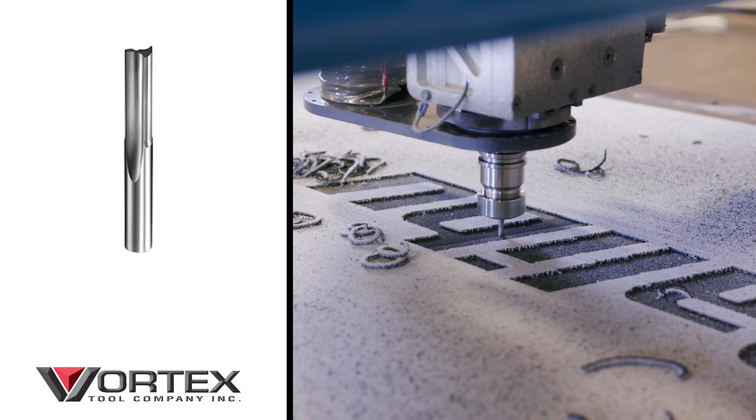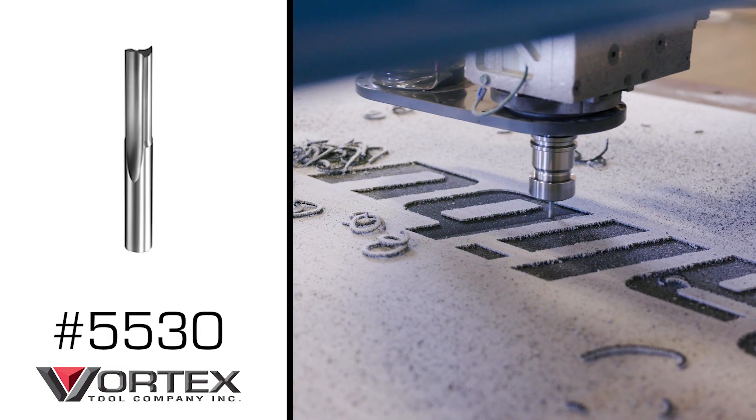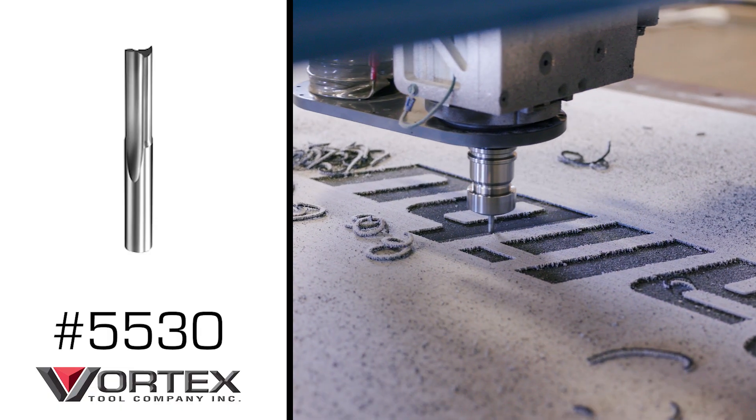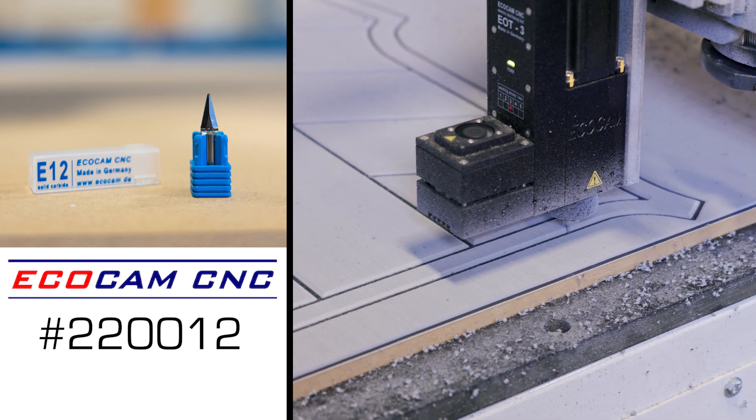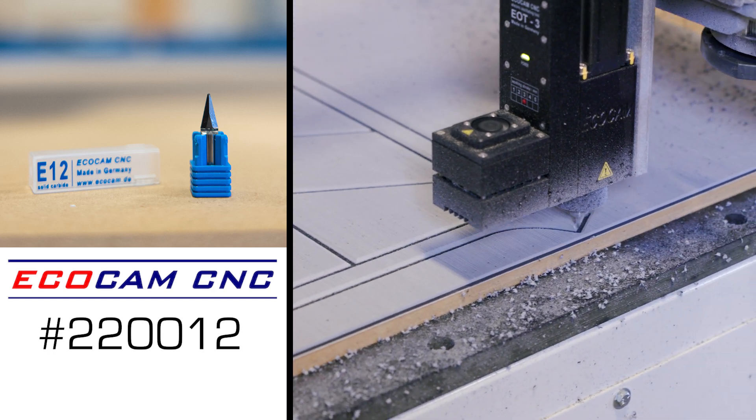The fourth tool we're going to use is a Vortex 2-flute O-flute straight bit. We'll use that to do all the pocketing and the lettering of the Malibu. The last tool we'll be using is the EcoCam knife, the E12 blade. It's a short blade and it's going to do a great job cutting out all the profiles we need.